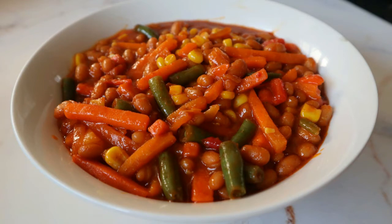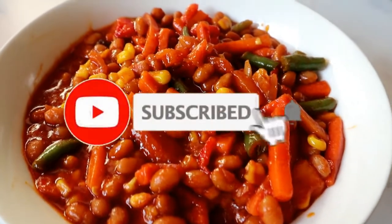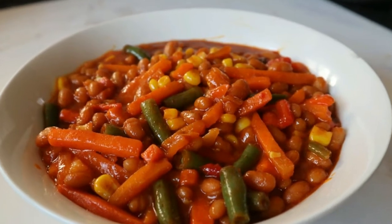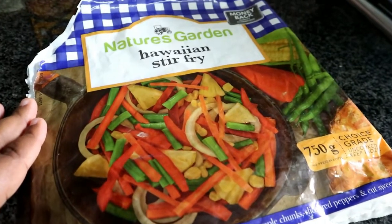Welcome back to my channel guys. Today I'm going to show you how to make this quick, easy, prep-free chakalaka recipe. If you're new here, please don't forget to hit the subscribe button and the bell so you don't miss a single recipe from me. All the measurements and items that I used will be listed in the description box below.